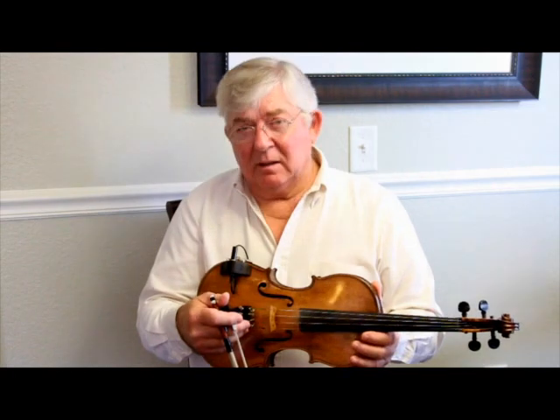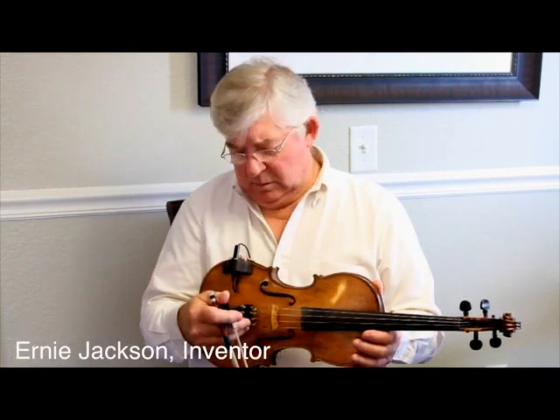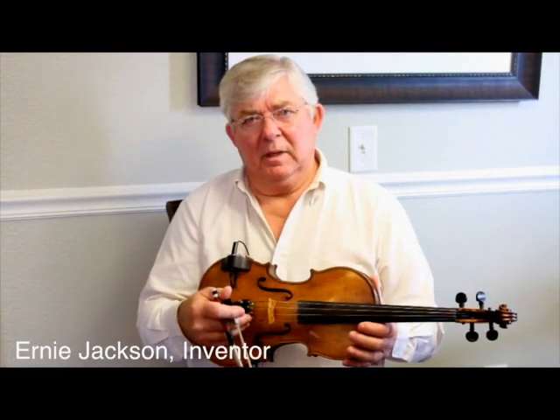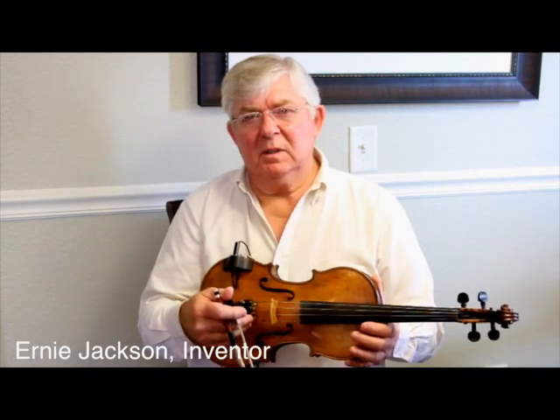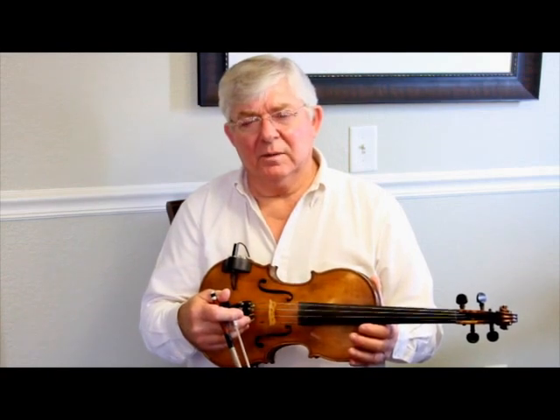I designed this Black Diamond pickup a couple of years ago — this is my design. I've played other competitors' pickups before, and it seems to me that the E and A strings suffer on volume with other competitors' pickups.